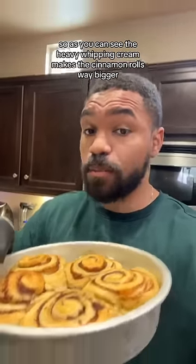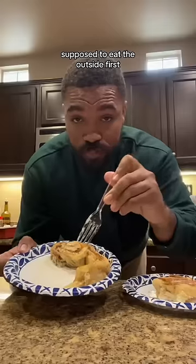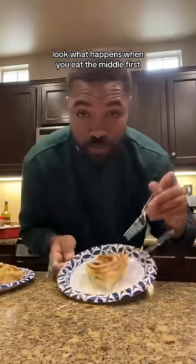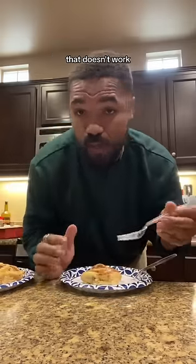As you can see, the heavy whipping cream makes the cinnamon rolls way bigger. I'll show you how to properly eat it — you're supposed to eat the outside first; the middle is always a reward. Look what happens when you eat the middle first. Look at this. Does that even look right to you? That doesn't work. It's not right. I'm sorry.